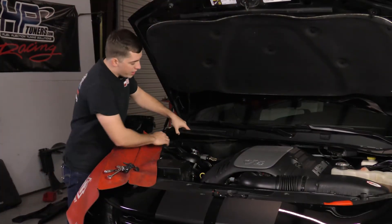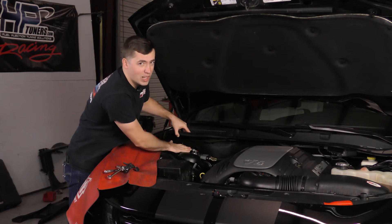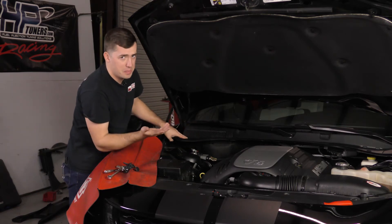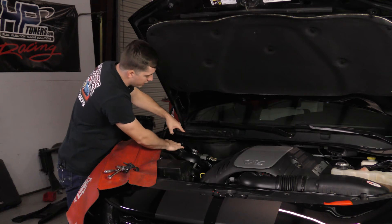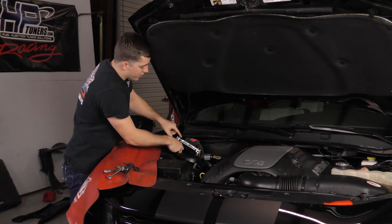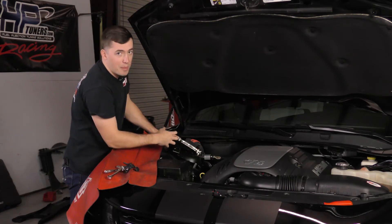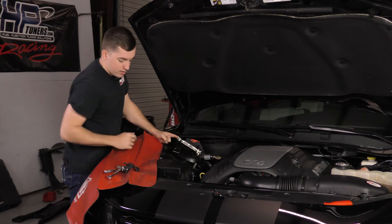With that bar out of the way, you guys can see we have all of this room to work with the computer. It just makes life a whole lot easier — it's only a couple extra minutes of time. The next thing we're going to do is take the mounting bracket off of the computer itself. There are going to be two 10 millimeter bolts to get that done, and you can just pull it up and out of the way for easy access.